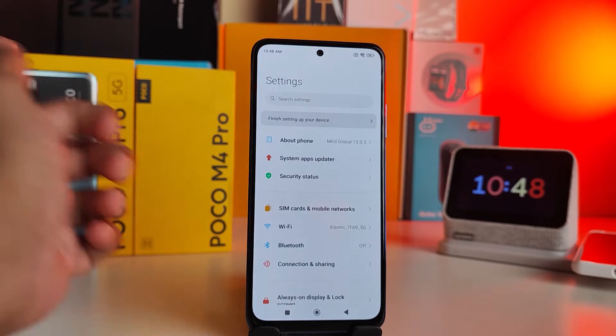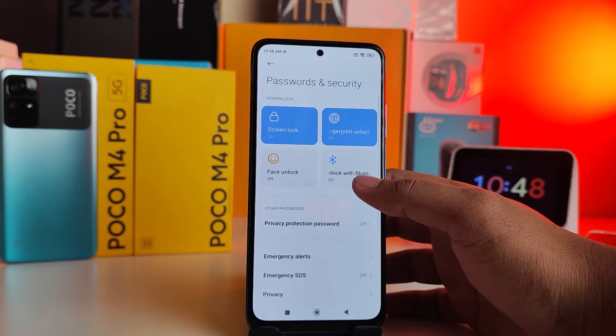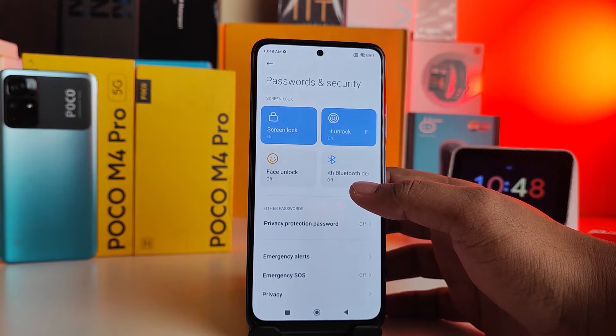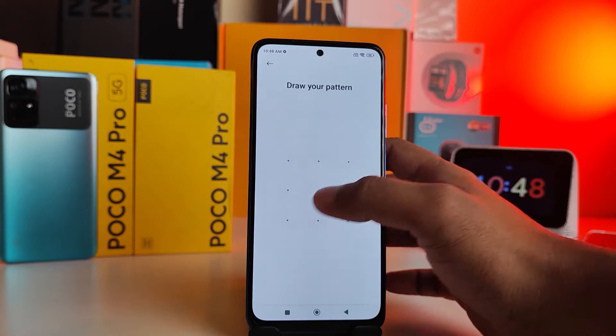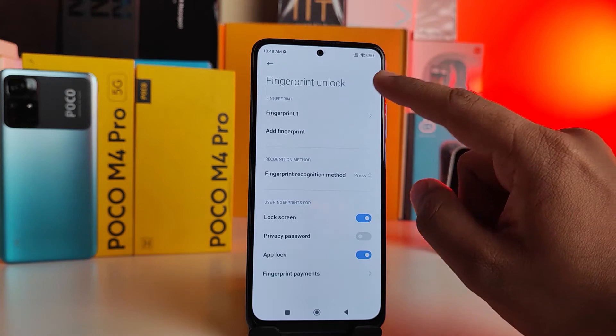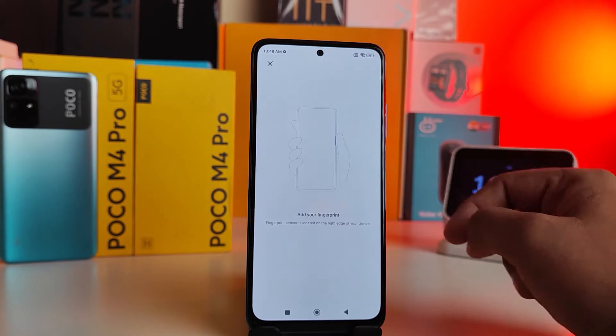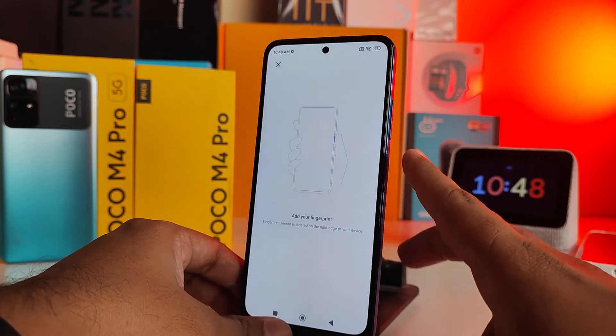First, open Settings, then click on Passwords and Security. Next, choose Fingerprint Unlock, then draw your pattern. Click Add Fingerprint, then enter your pattern again to confirm.